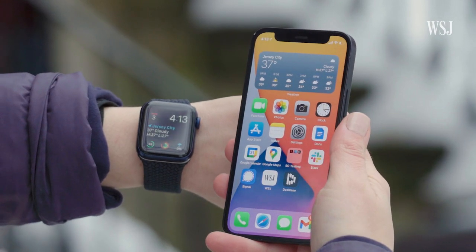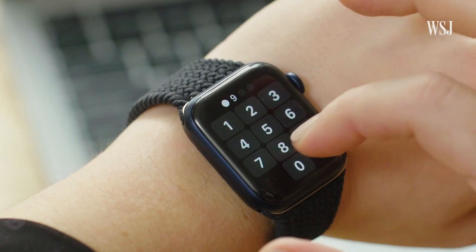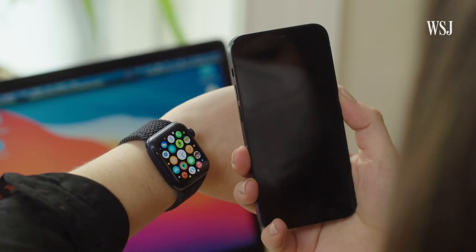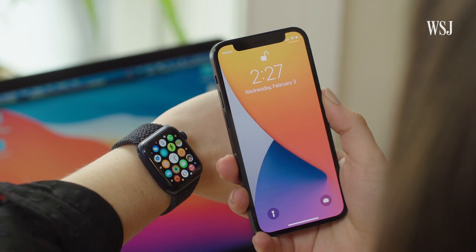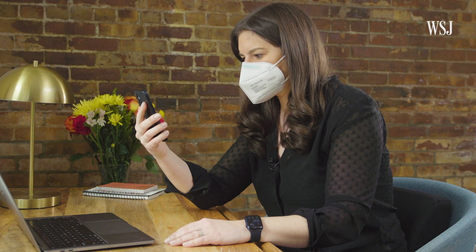How does it work? If your watch is unlocked on your wrist and your iPhone is nearby but can't read your full face, your watch will buzz and Face ID will unlock and you're in. It's pretty awesome. Here's what's happening behind the scenes: Face ID tries to identify you as usual.